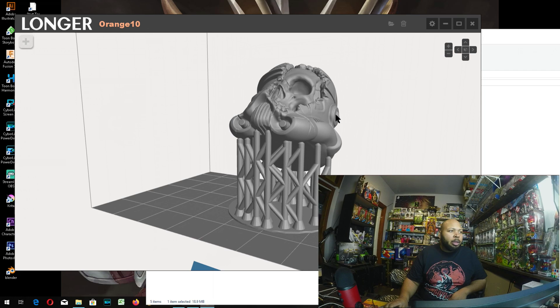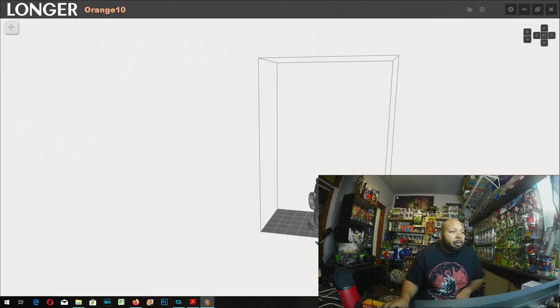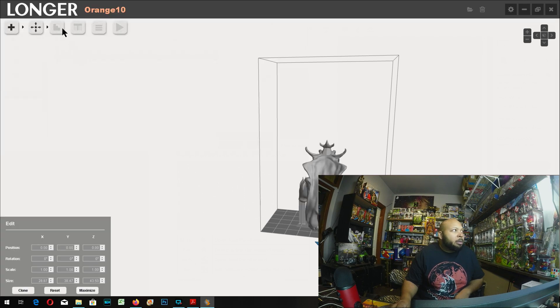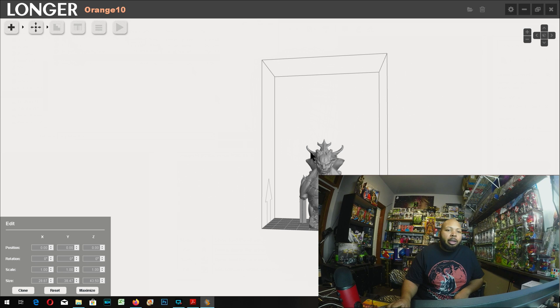It loaded really fast. There aren't many settings visible to slice the file right away — you can't just drag and drop like in Cura. Unlike Cura, you literally have to import the model using the import button, and that will give you your settings. Then you can select it, rotate it, and do all that stuff.